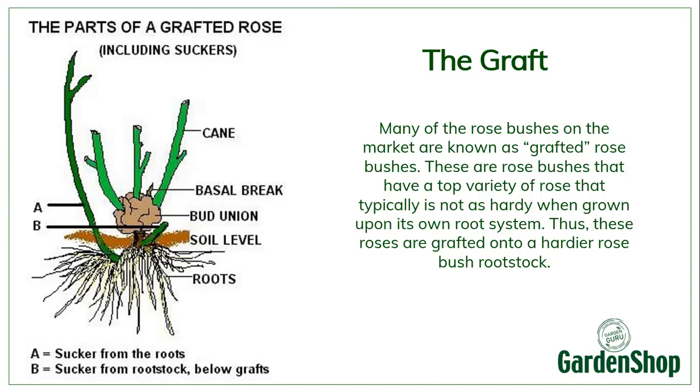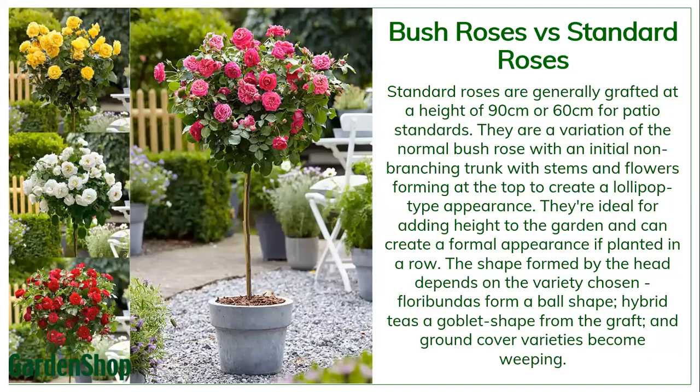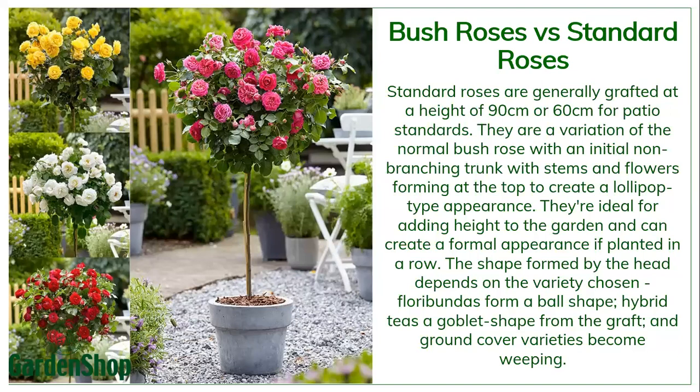You've got your grafted canes on top of the bud union. If you look at A and B in the diagram, those are actually the rootstock growing — not the graft itself. You need to cut those out because if you allow them to grow, they will eventually take over the grafted rose because the rootstock is much, much stronger. Standard roses are usually grafted at a height of about 90 or 60 centimeters. That stem you see on the rose is actually the rootstock, and if any shoots develop from that, you should cut them out because they will affect your rose bush.